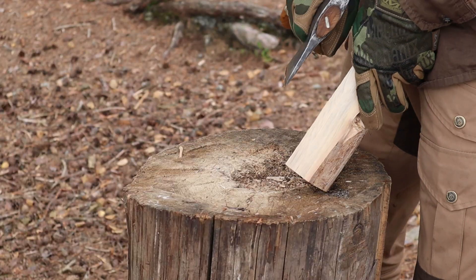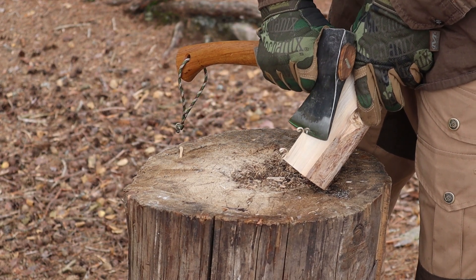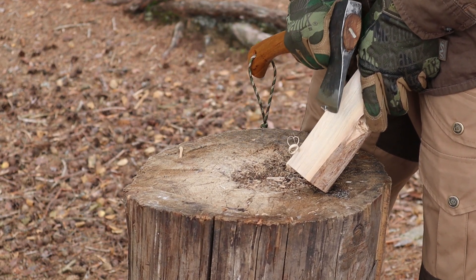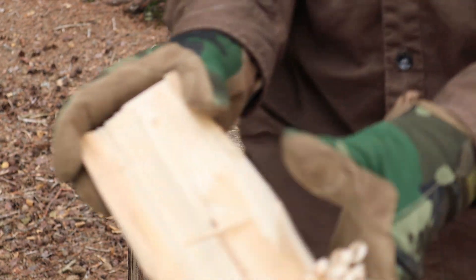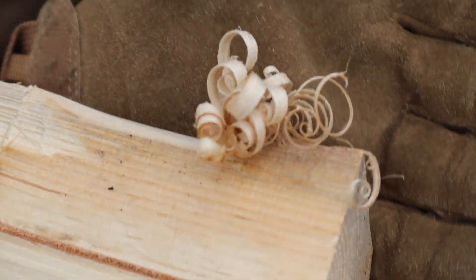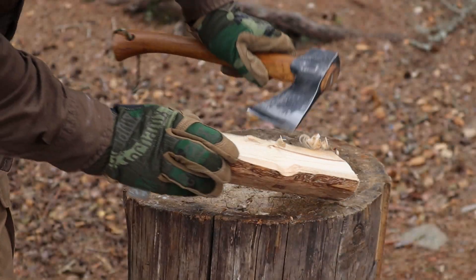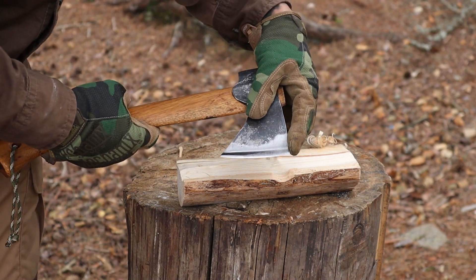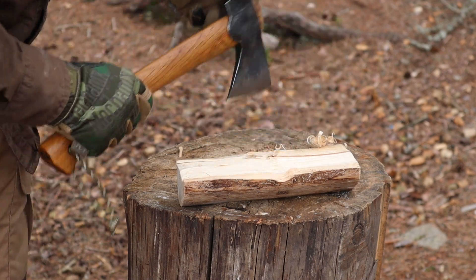Let's do some small feather sticks with it — shouldn't be any problem. You get the point — you can do small feather sticks with it if you want to get your fire going. The only thing is you don't have a 90-degree edge on your small hatchet, so if you want that you could maybe use the corner over here, where you have that 90-degree corner — if you want to start your fire with your small hatchet also.